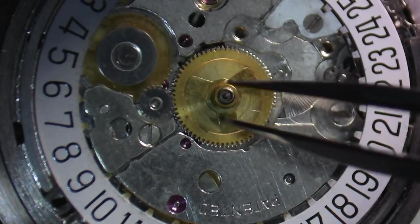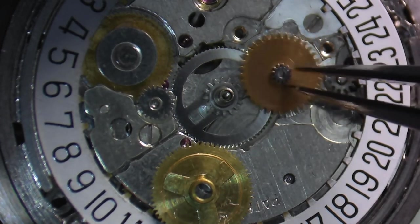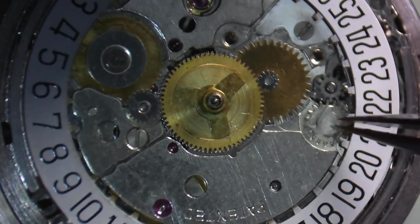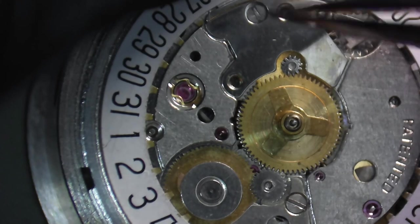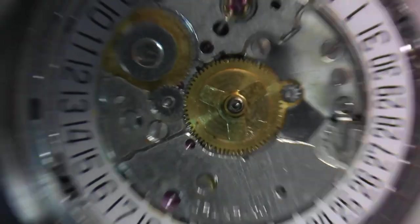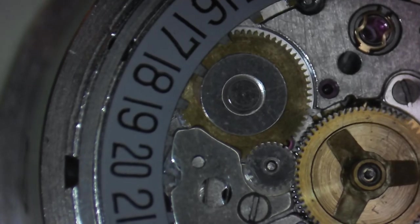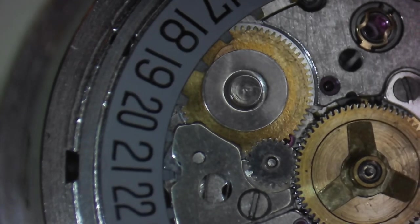Before tightening completely, check to make sure all the wheels are meshing together so you're not crushing anything. Once you see the rotation of all the wheels, finish tightening the screw. With that in position, install the double corrector. Then install the dial indicator maintaining plate, held in by two screws — and that completes the assembly. In the second position, check the double corrector's function, then pull the stem out to the hand-winding position and wind it around to make sure the date indicator is also working in that position.